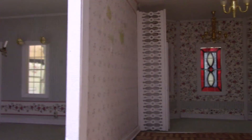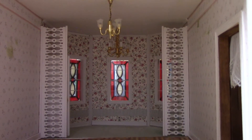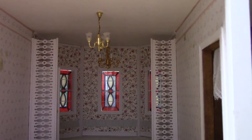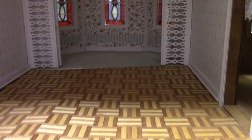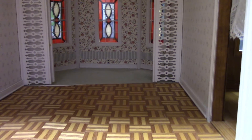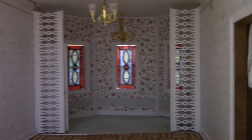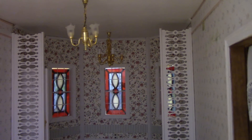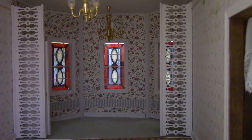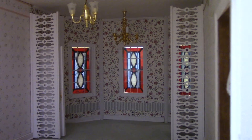Next room over, I believe this was the kitchen. You can see it has chandeliers hanging as well, and it has this kind of parquet wood floor — that's coming out for sure. The wallpaper will be veneered over. And if you look beyond, you'll see behind that grill work, which is also coming out, is the stained glass windows as they appear from the outside with the light shining in.